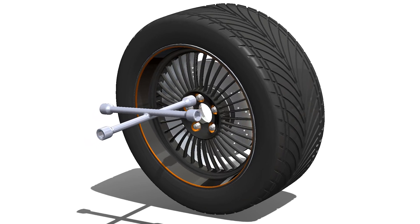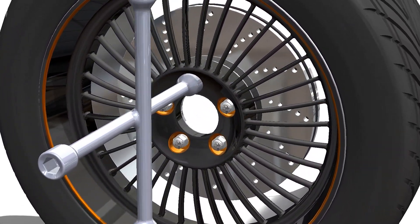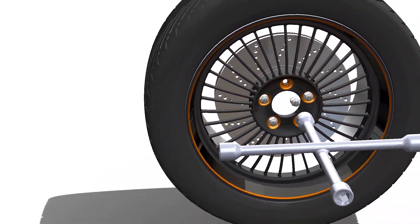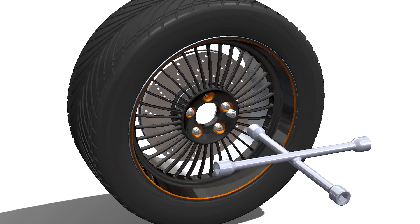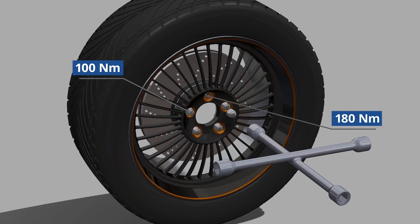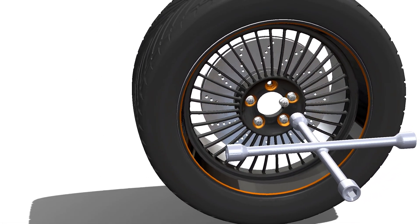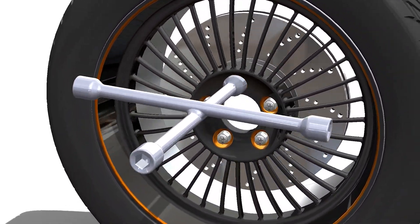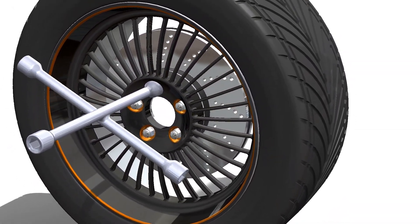We'll take you through a real-world scenario that you can follow along with. Here we have a four-way lug wrench, which is typically used to remove nuts from a wide range of car wheels. Wheel nuts are torqued to a specific value set by the manufacturer and typically range between 100Nm and 180Nm. Being a universal wrench, it needs to be able to withstand and overcome these loads in order to remove the nuts. So can our wrench safely remove a nut if it's been torqued to 180Nm?